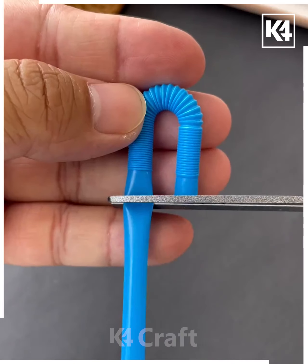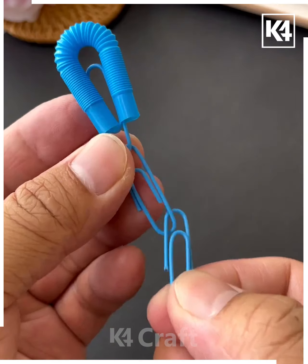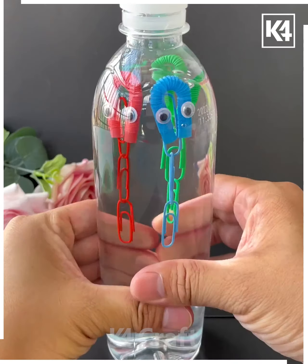Take a bottle and then take a stalk. Using the bendable portion of the stalk, fold it over and then add paper clips after folding it over and cutting it up. Add this in a bottle filled with water and every time you press it, this is what it will do.